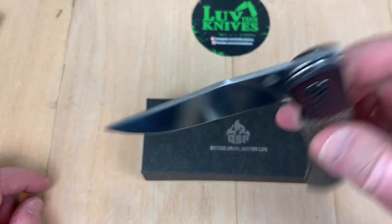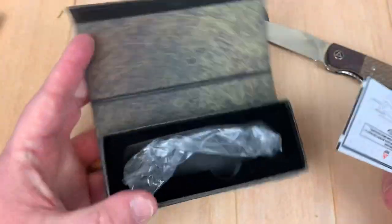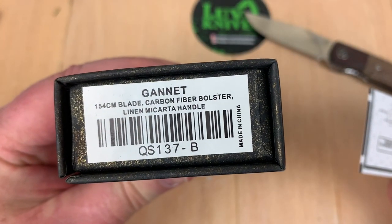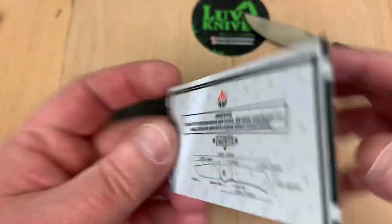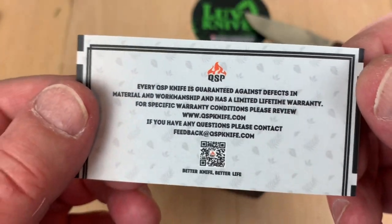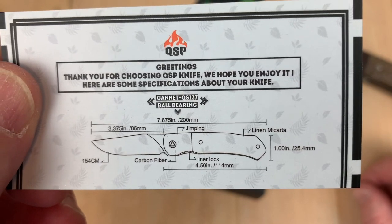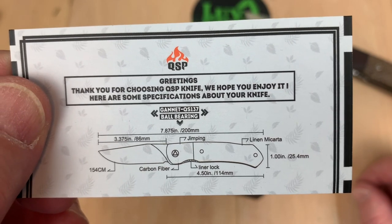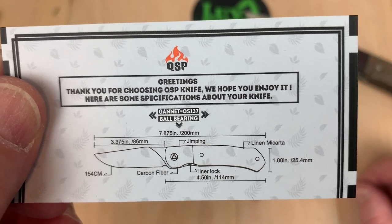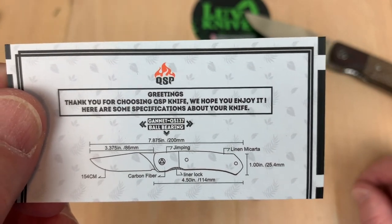QSP is bringing game. Another thing I like — they have a nice magnetic closure on the box, and they give you information on the end right here. There's your model number, and you also get a nice little card with a warranty scan code. They give you the basic information on the knife — it's about a 3.4 inch blade, 7.9 inches overall length.